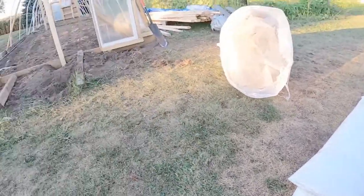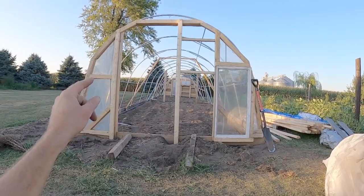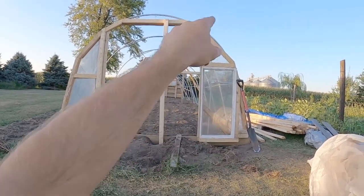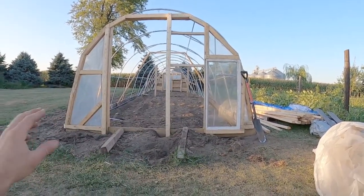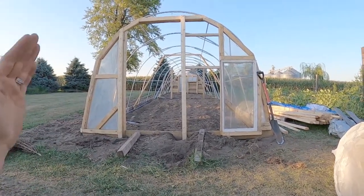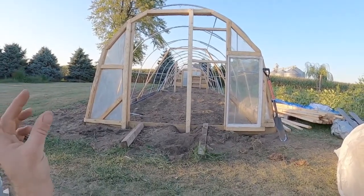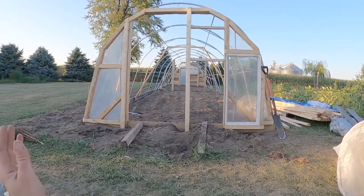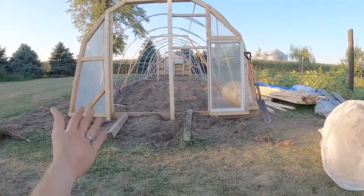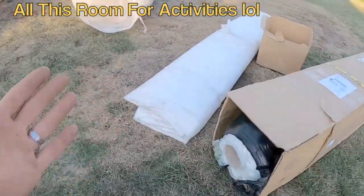This 100-foot roll is going to go over the entire front, probably minus our door and minus our window, so we'll have a whole bunch of extra poly on each side. Once we build our second layer of greenhouse to create that insulating barrier, we'll put our other roll of poly on and use all that extra poly — we have some awesome ideas for it.